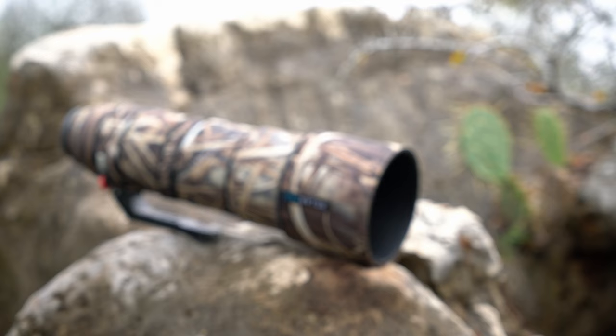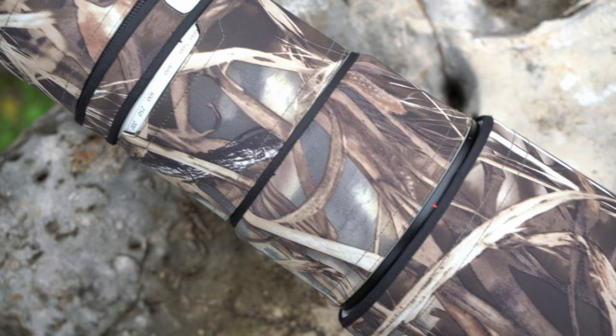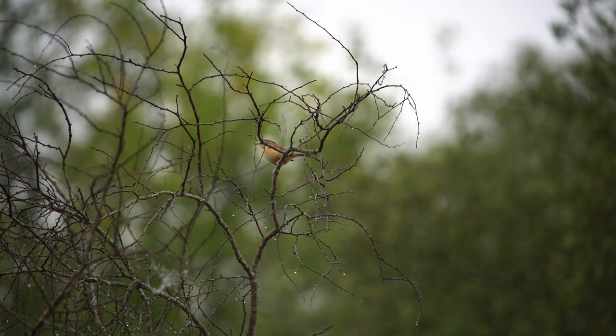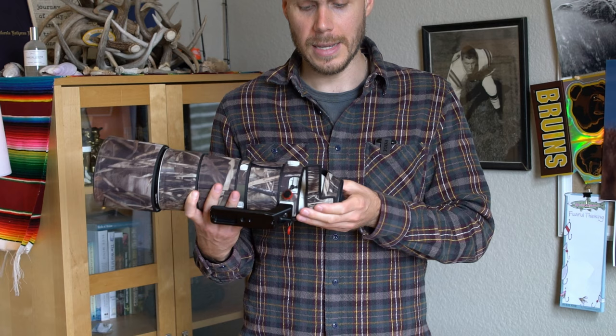First up is the Sony 200-600mm f/5.6-6.3. This lens is so important for my wildlife photography and videography — I can't imagine not having it in my bag. I added the Roland Pro rain cover to help with scrapes and dings in the field and to keep moisture out. It's waterproof and has really protected my lens in rainy, foggy morning conditions. My only complaint is that the end piece where you access the controls does fall off at times when the lens is detached from the camera, but it's a minor inconvenience.